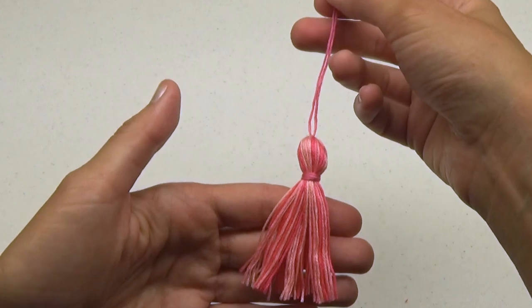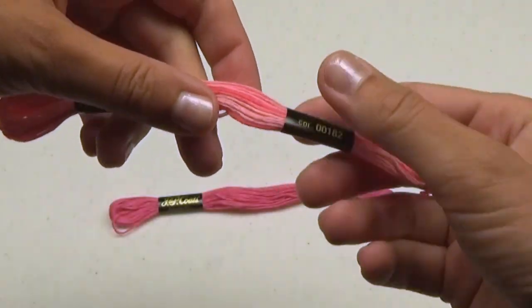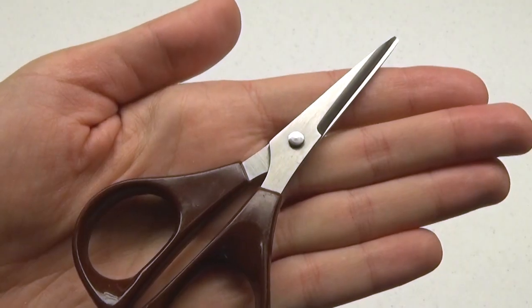This first one is very simple. You'll need two skeins of embroidery floss and scissors.